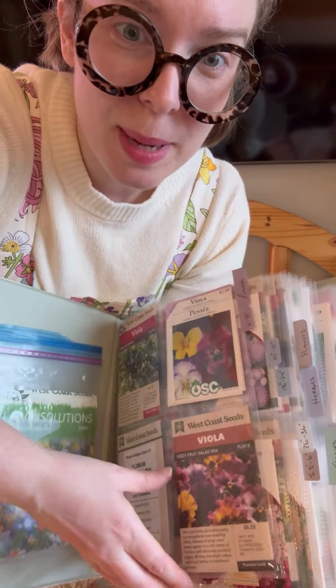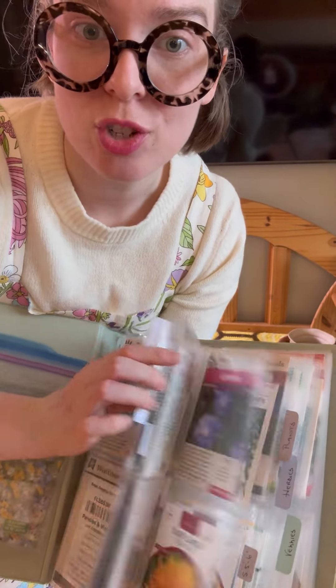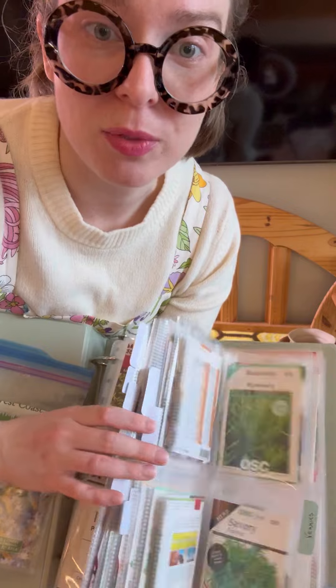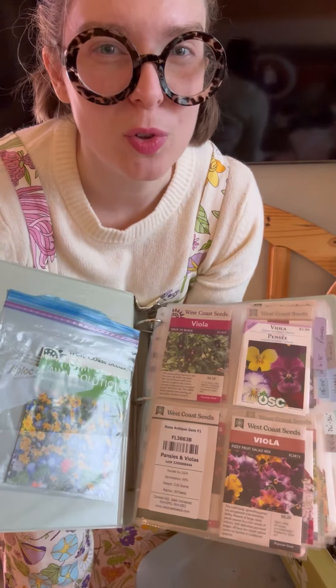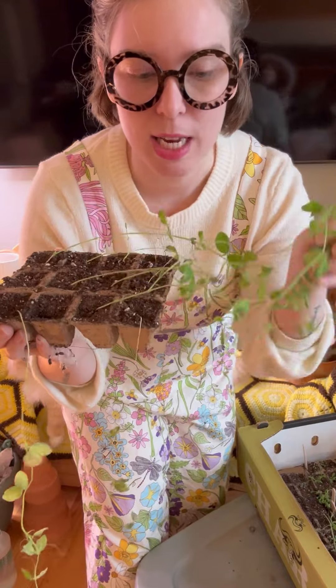I've started storing my seeds in a binder with little recipe card pouches — a veggie section, a herb section, and then I've also got all of my florals. I organized my florals by height because I find that's really helpful when you're planning your garden.